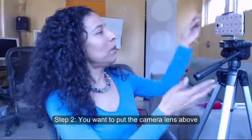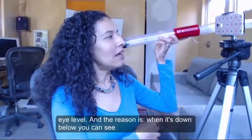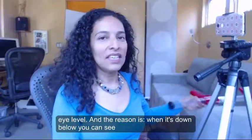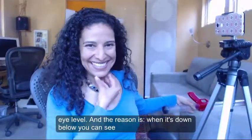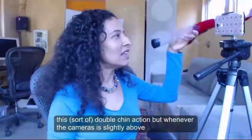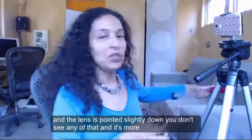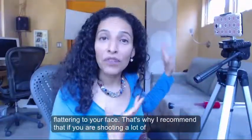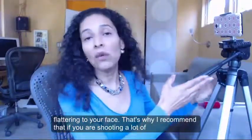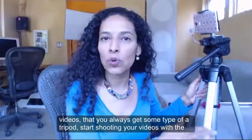Step 2: you want to put the camera lens above eye level. The reason is, when it's down below you can see this sort of double chin action. But whenever the camera is slightly above and the lens is pointed slightly down, you don't see any of that and it's more flattering to your face. That's why I recommend that if you are shooting a lot of videos, you always get some type of a tripod.